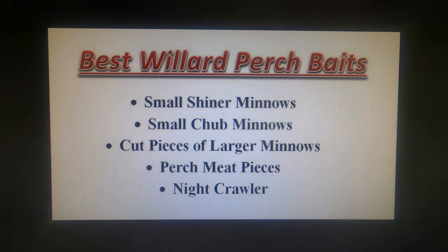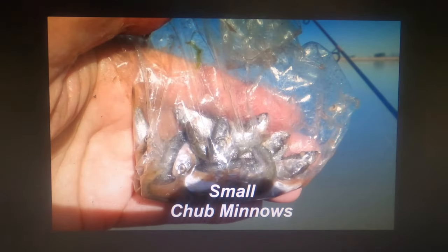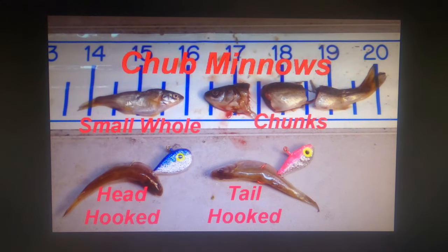What are some of the best perch baits for Willard? Small shiner minnows, small chub minnows, cut pieces of larger minnows, pieces of perch meat, and the ubiquitous nightcrawler. I get my own minnows with a cast net and a couple of fish baskets, then separate them out by size, saving a bunch of the small minnows for use in the fall. I either fish them whole, or if they're a little bit larger, cut them into pieces — all you need is the smell, you don't need a whole fish.